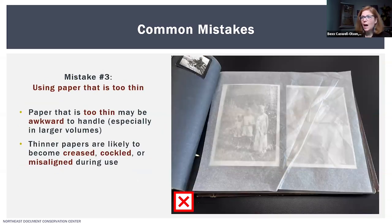The third mistake is the opposite — using paper that's too thin. That can be really awkward to handle, especially in larger volumes. Thinner papers are more likely to get creased and cockled as you're turning the page, because air gets underneath and they crease. They can also get misaligned during use and become very sloppy, which makes handling awkward and can lead to accidental damage through improper handling.